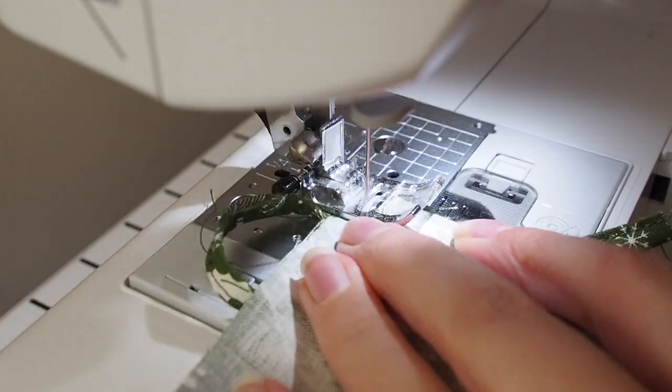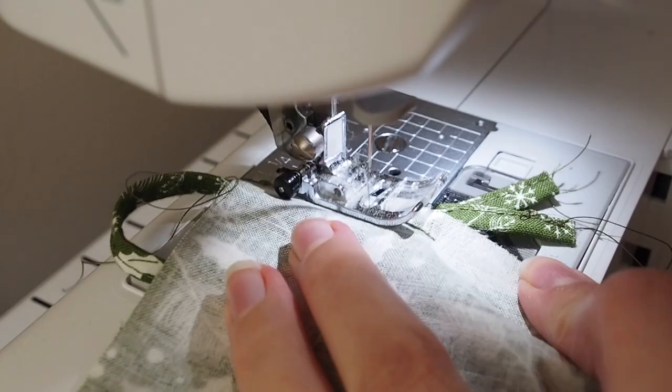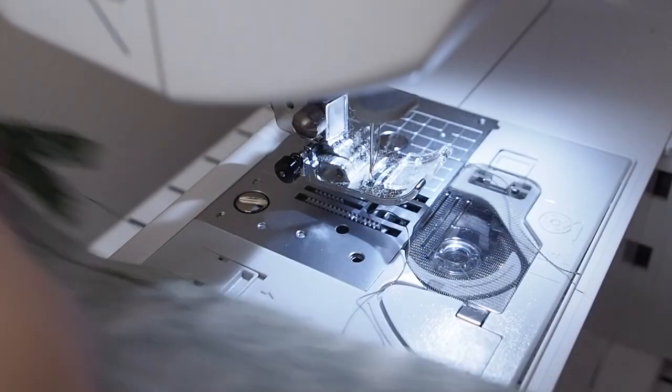Start with that side of the lining and sew all the way around the edge, double stitching over the loop and leaving a little bit of a gap just below that to pull everything the right way later.